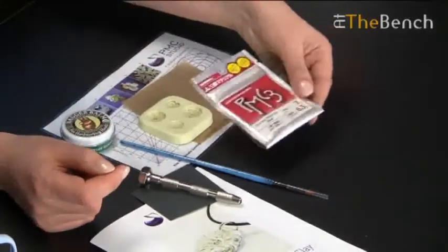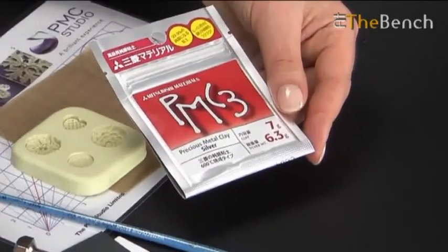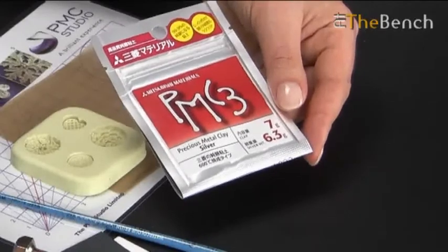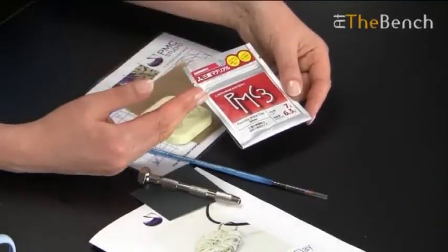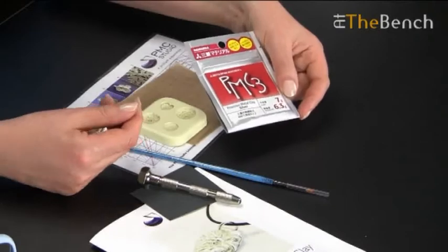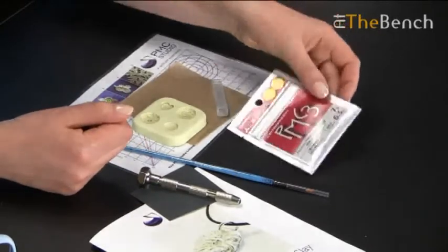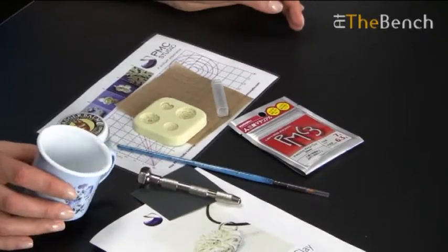Last but not least is the 7 grams of PMC silver clay, and that contains 6.3 grams of fired silver. That is basically 7 grams of clay that includes the binder and the water, and once it's fired you have 6.3 grams of pure fine silver. You'll also need a little cup of tap water at home to use with your paint brush.